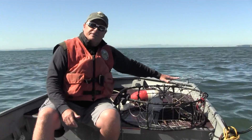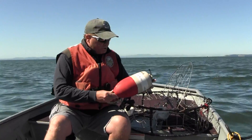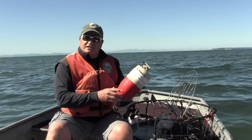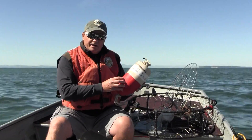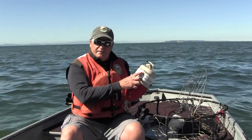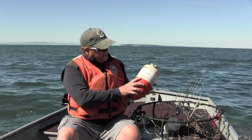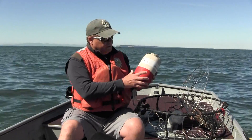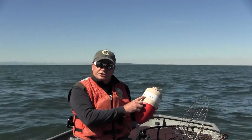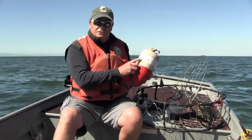Let's also talk about how to set up a buoy properly. As a recreational crabber, you're required to have a red and white buoy. A requirement that a lot of people fail to meet is getting your name and address properly on the pot and on the buoy — your first and last name, your full address including city and state. It's nice to add the zip code, and a bonus is adding a phone number so we have a much better chance of getting your pot back to you if it's lost.